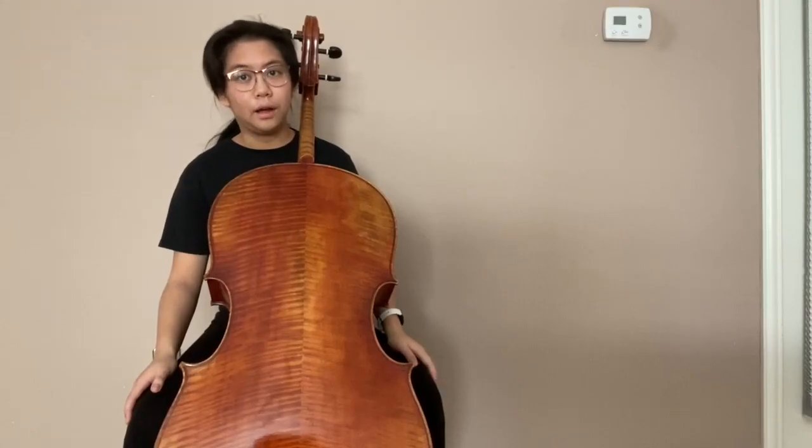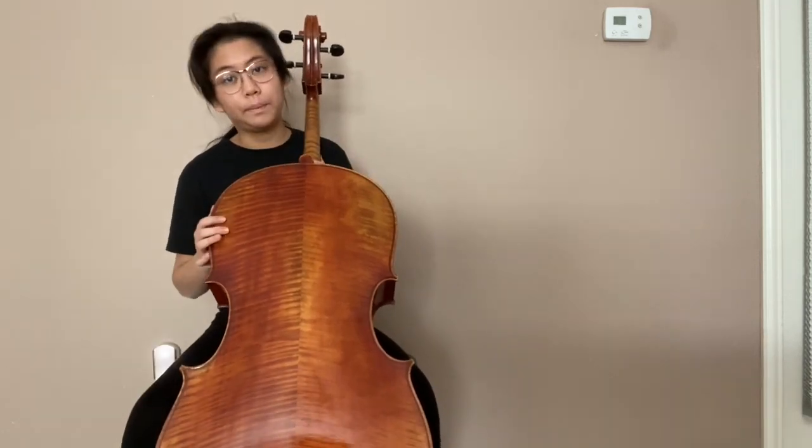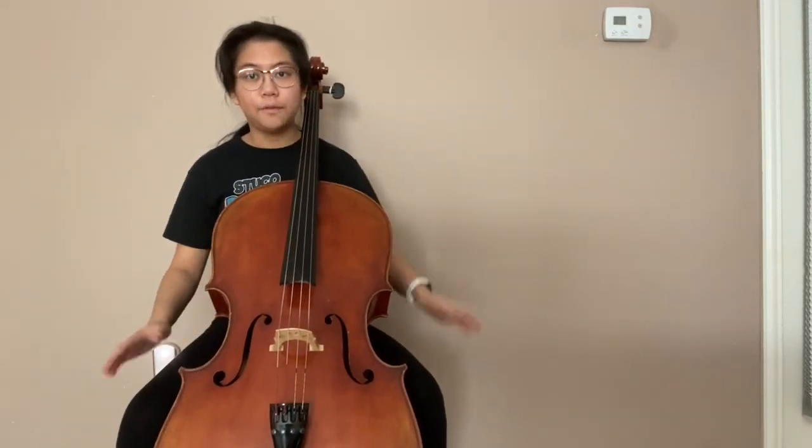If you turn your cello around, you'll see that it has two points here and here, which you will want to rest right between your knees, just like that, so it's comfortable.